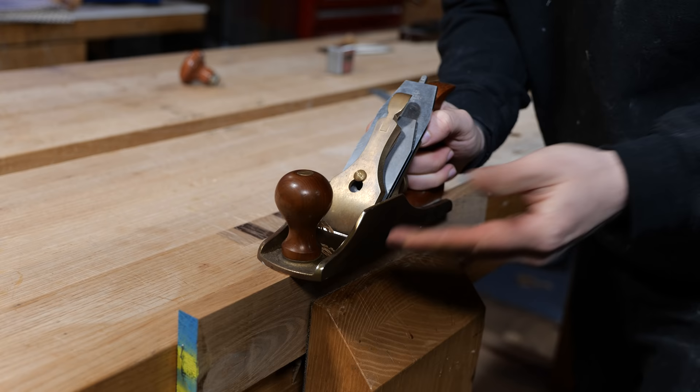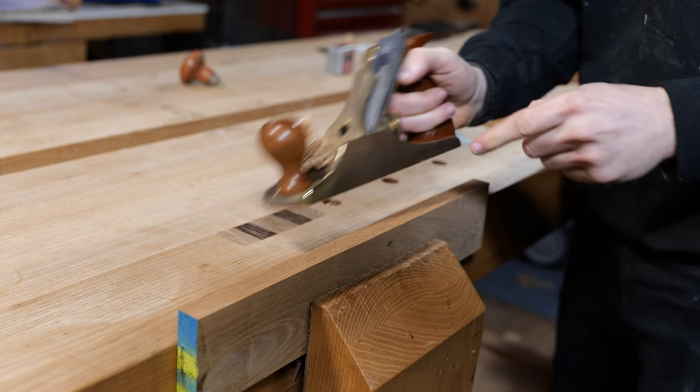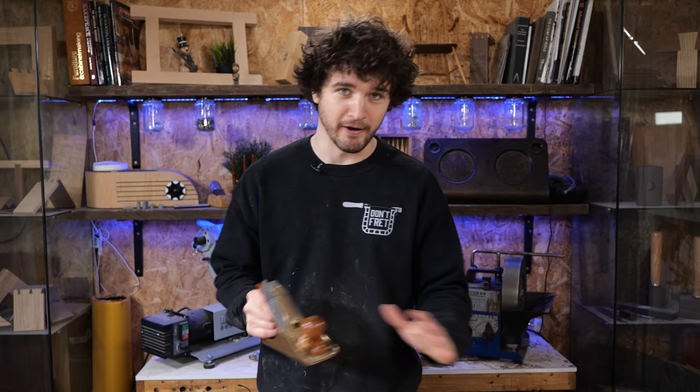Another thing to keep in mind when skewing on edges: going straight uses the entire length of the sole of the plane. If you start skewing, you're only using about two thirds to three quarters of that, which can be handy if there's a dip in the middle you want to get to. But if you're looking to get a flat edge joint, make sure you're going in perpendicular — that will give you the flatter edge.